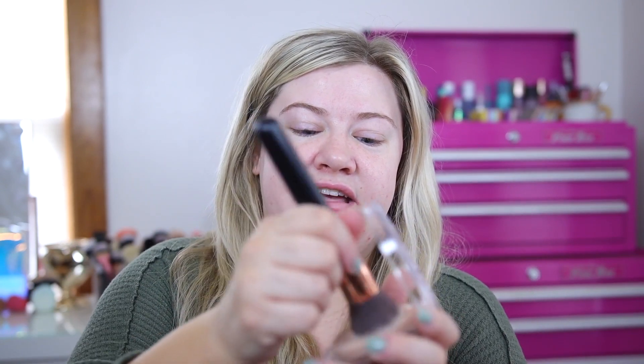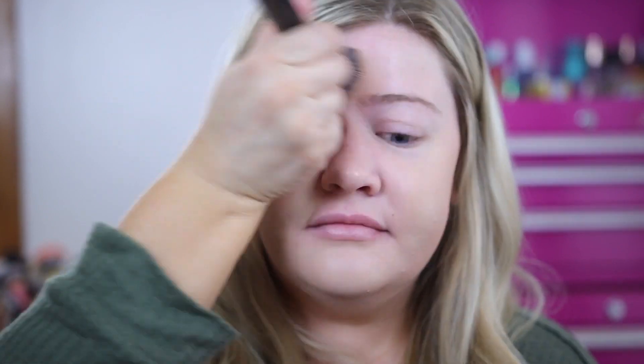Now I'm applying the foundation. Yesterday I used a sponge and really loved how it looked, but I also want to try a brush. The product recommends either a sponge or a dense brush, so I'm using my Sigma F80 Kabuki and very lightly tapping into the balm — the coverage is insane already. Working it into the skin, I feel like the brush gives a slightly more matte result compared to the sponge, which made it a little dewier.